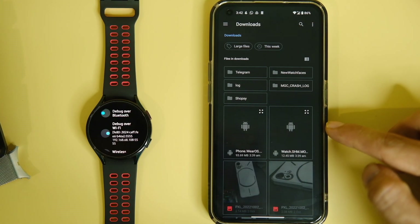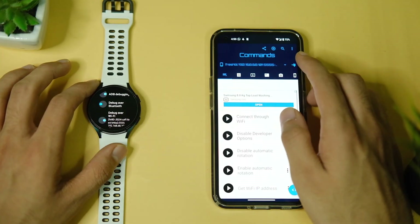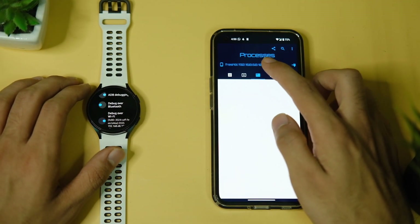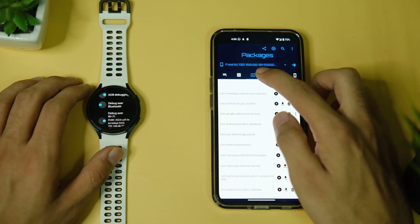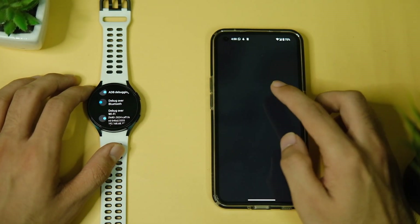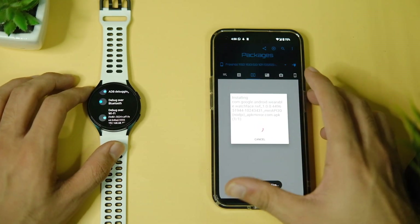It will now show as connected. After this, click on the third tab called Packages, then click on the plus button above, select the first option, click OK, and choose the watch face dot application that we downloaded in step 1. This will start installing the app on your Wear OS 3 smartwatch — as simple as that.